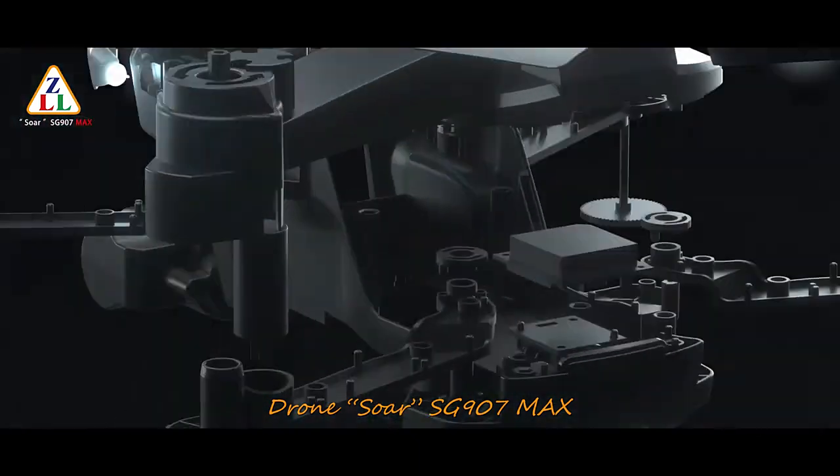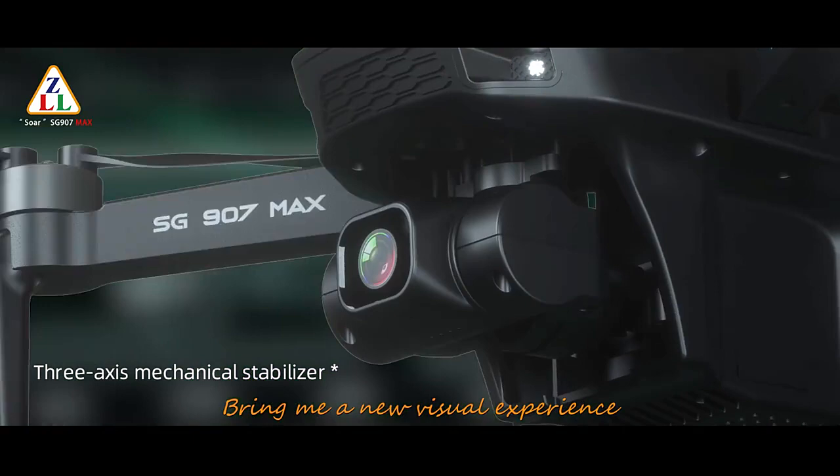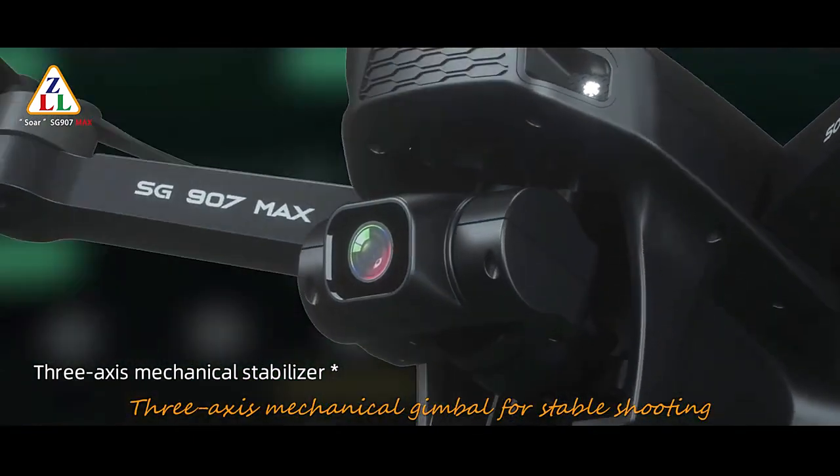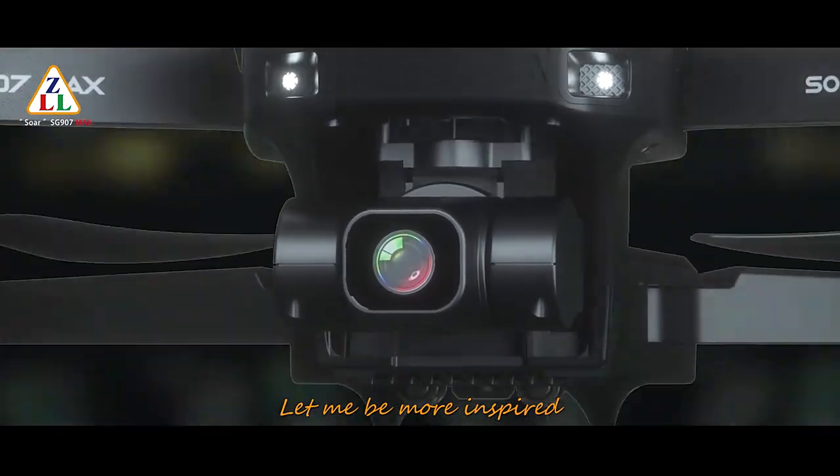The Dreamstar S907 Max brings me a new visual experience. With its mechanical gimbal for stable shooting, it lets me be more inspired.